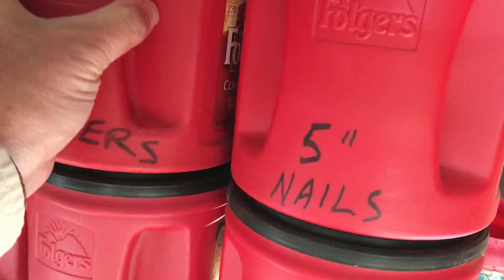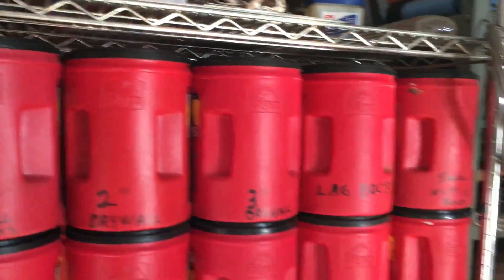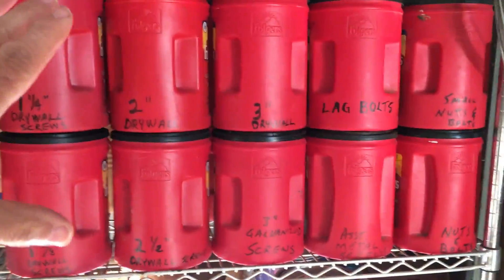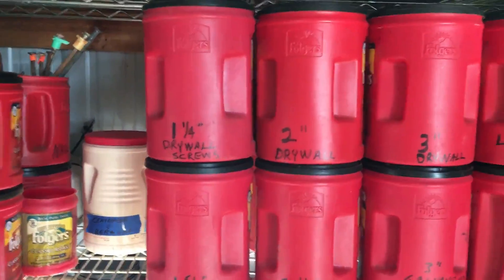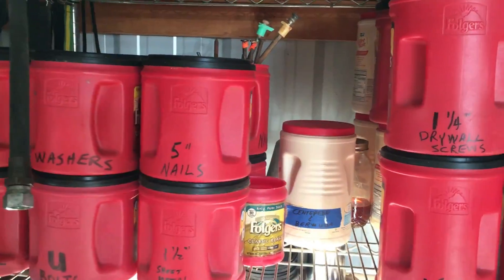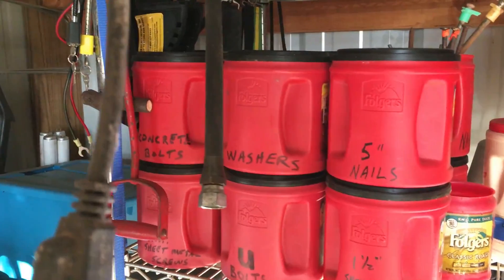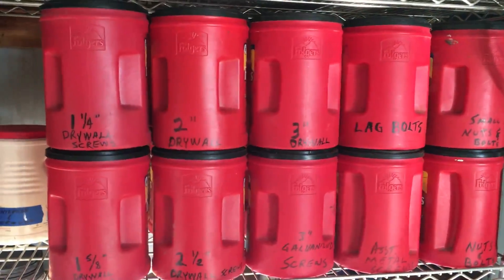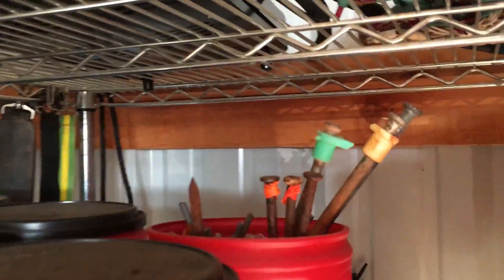I've got some finish nails in the second row on this side too. So just a good way to organize stuff is to save your coffee cans and do something like this. I always keep a lot of drywall screws because that's something I use all the time. I've said it many times before — I don't throw anything away — and this is one reason why. You can use things that would normally go in the trash to organize your nuts and bolts, screws, or nails.